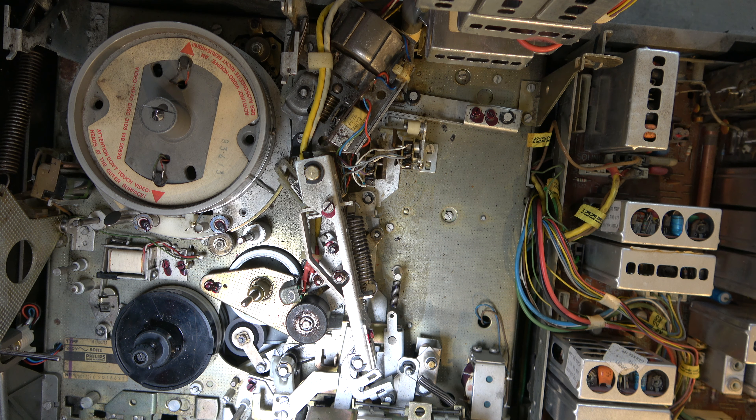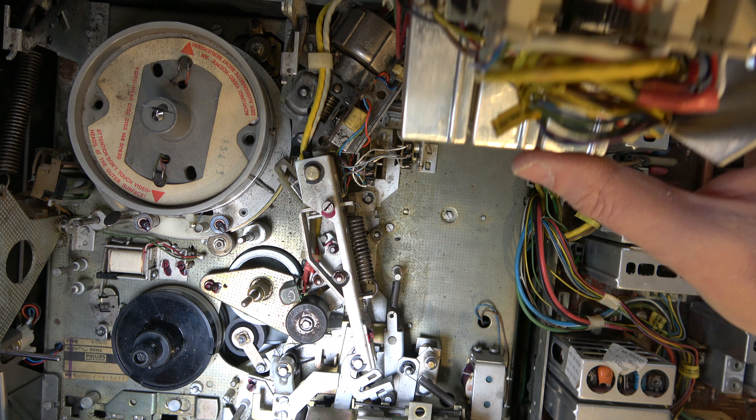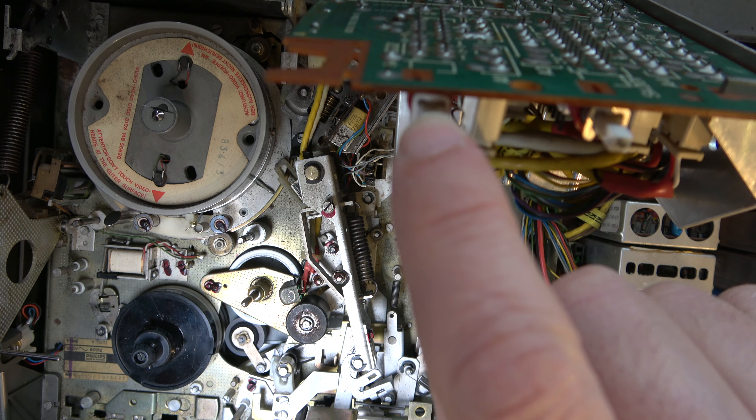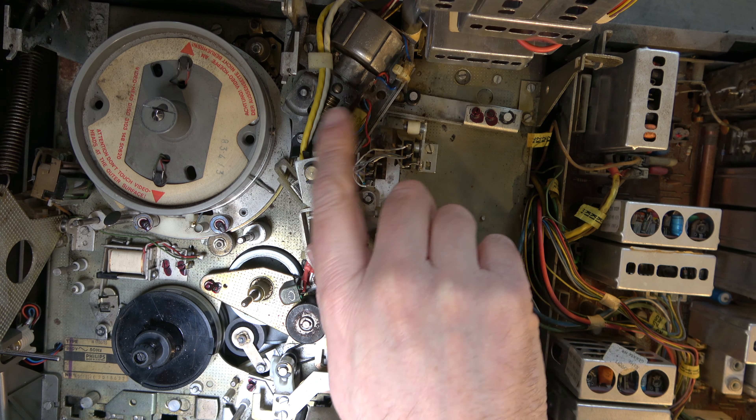There's a screw missing from here which can cause these keys to miss the micro switches, so that will need a screw fitting. But let's look in here and make sure everything's lubricated properly, and I'll look at the loading motor. I'll set you up so you can look down on the mechanism and get a better view.